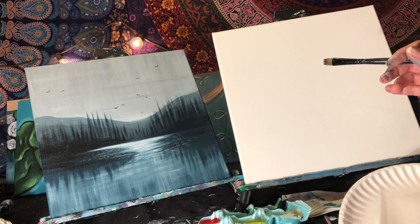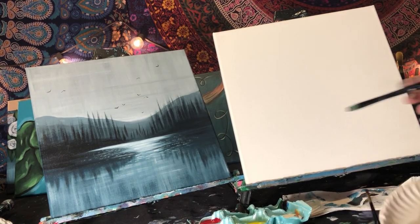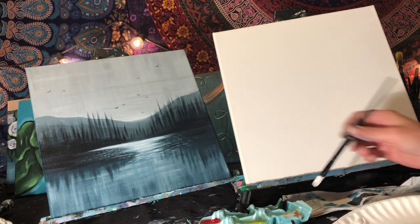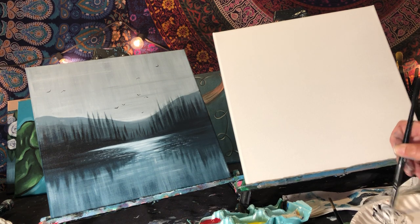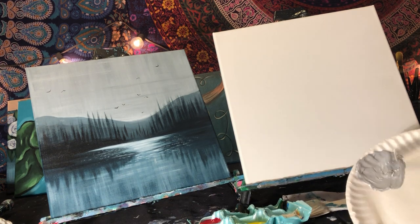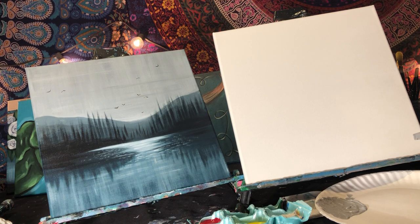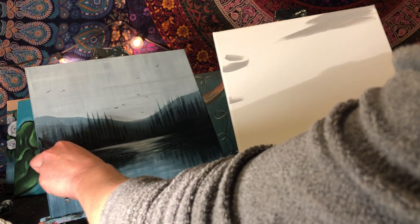What we're going to do first is mix a nice gray color. There are going to be lots of grays in this painting, so we just need a base gray. Start with four scoops of white, add one scoop of black, and mix it up. Add a little more white until you get a nice medium gray. Then we'll use this brush to paint the background — just our first coat.